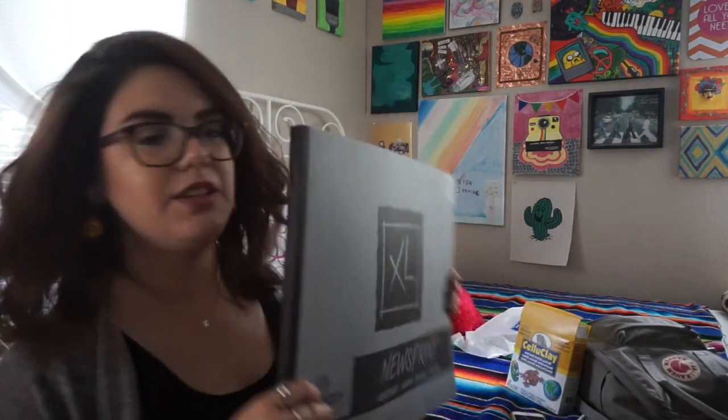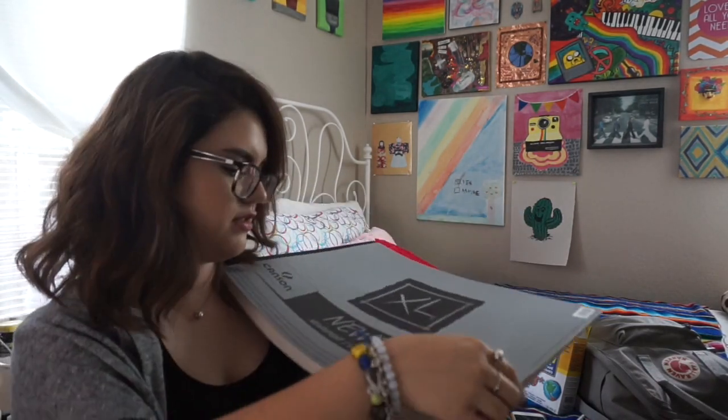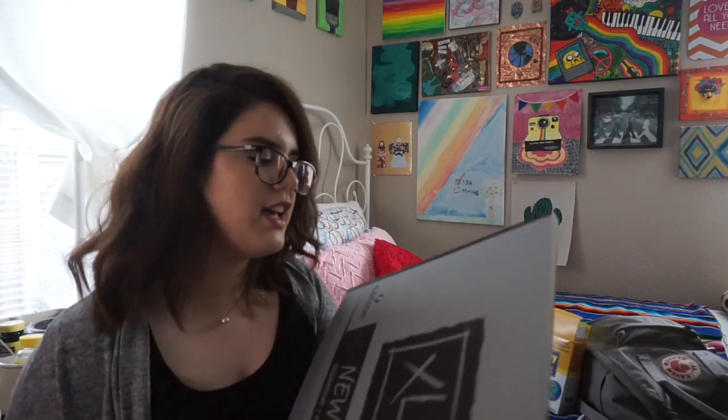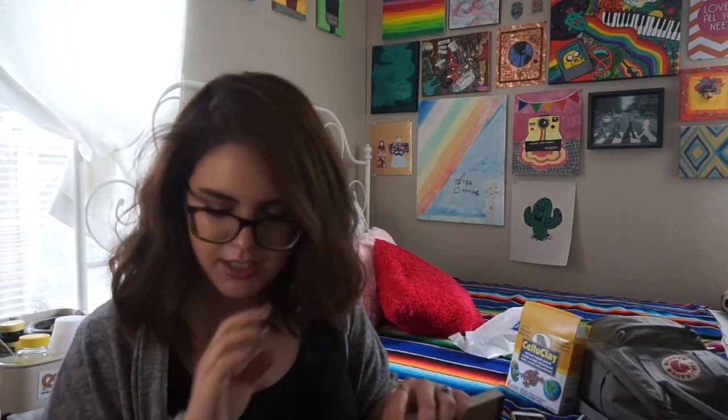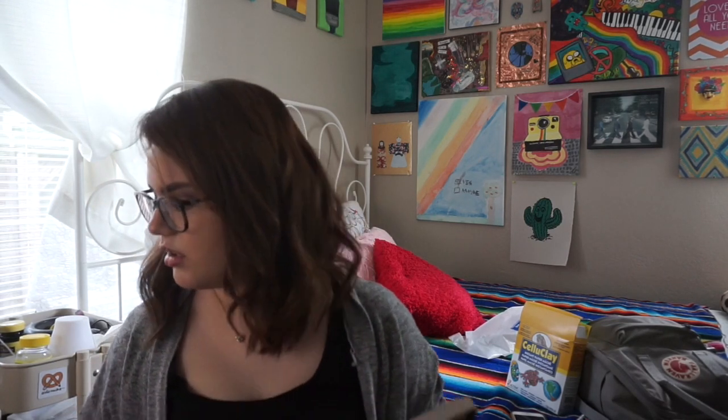The last thing I got was this newsprint pad by Canson — it's just newsprint, 100 sheets. The reason I got this is because I'm barely starting with figure drawing, and most of them are pretty rough at first. I didn't want to keep wasting my sketchbook paper for those sketches. I thought it would be a good idea to use newsprint and maybe make a little sketchbook from this. It's a lot cheaper — I think it's like four or five dollars for 100 pages.